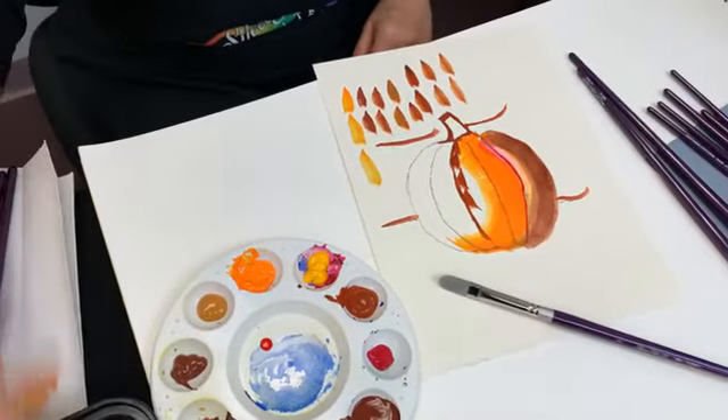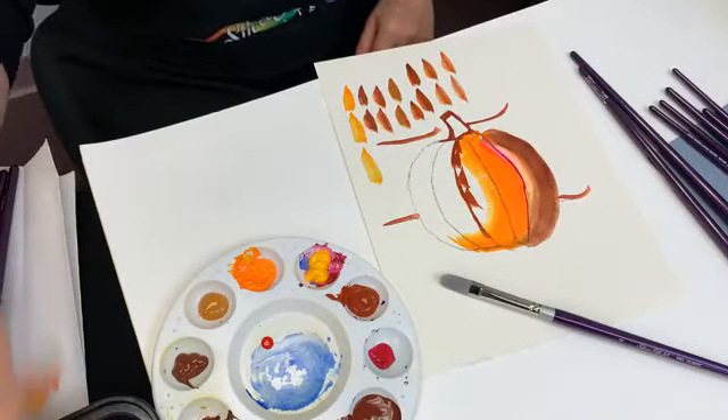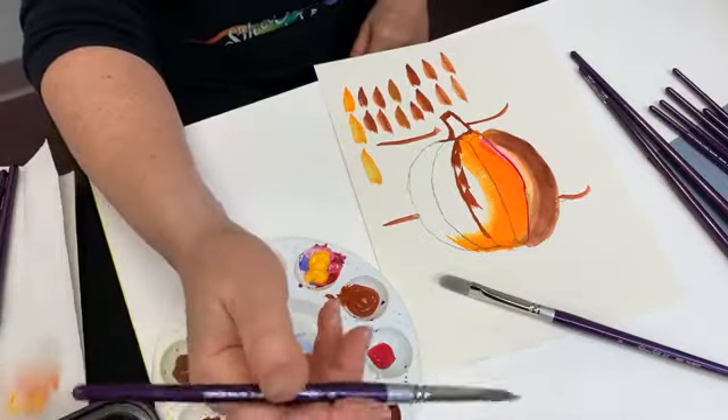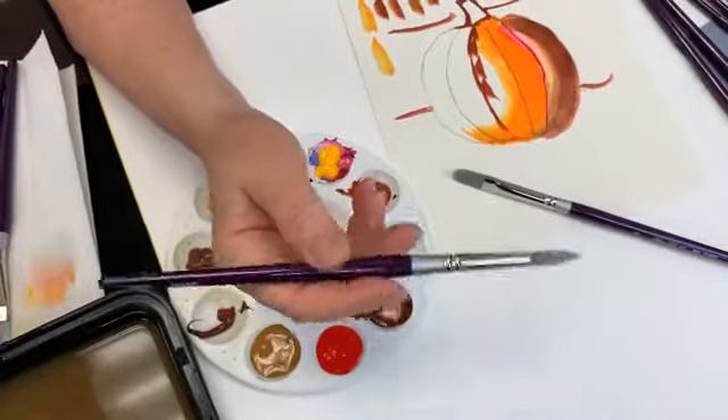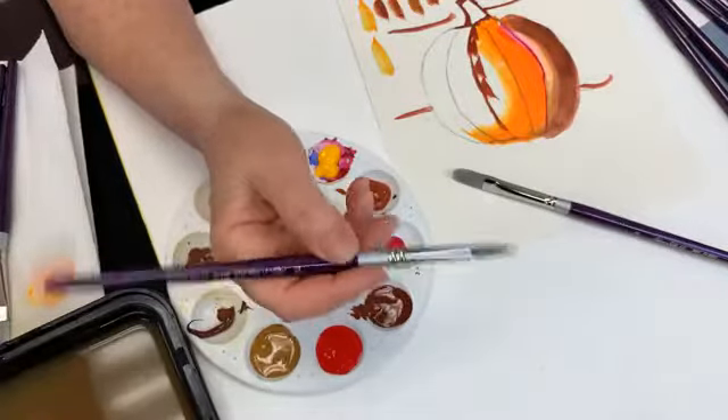Question about how heavy the brush is. Not at all. How does it weigh in comparison with say a black velvet of the same size? Same, same thing. It's a very lightweight brush. It's not going to get tiring in your hand whatsoever.